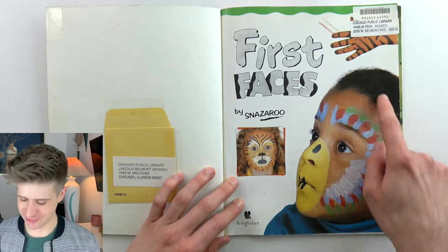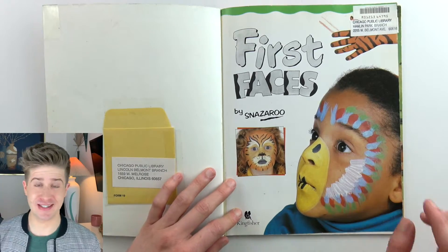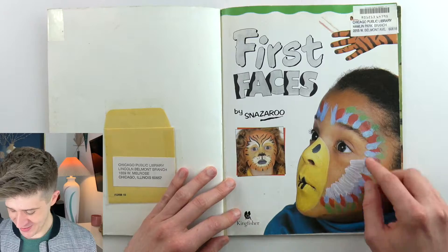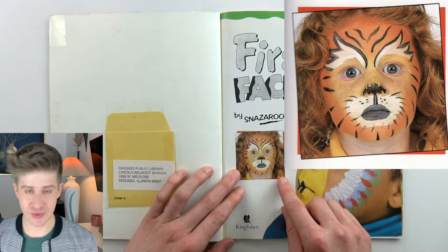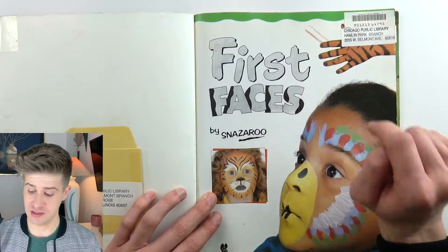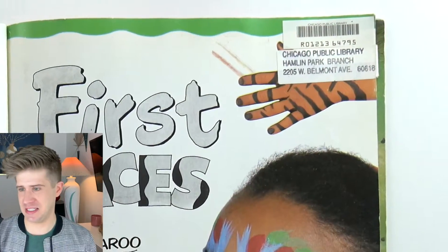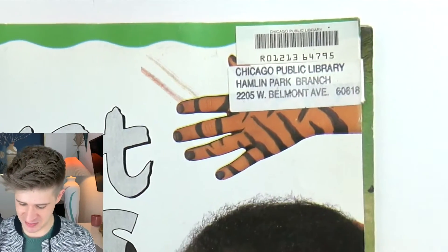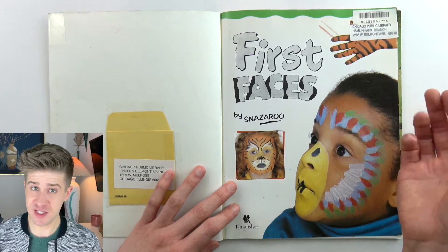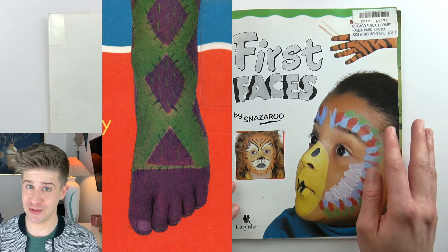Oh wonderful — this parrot girl is really selling the concept. And a startled tiger girl as well with gray lips. And then, unfortunately obscured by this library barcode and sticker, there's like a tiger hand smearing across the page. This book is not only about face painting — it is also about body painting, which is where it really goes off the rails.